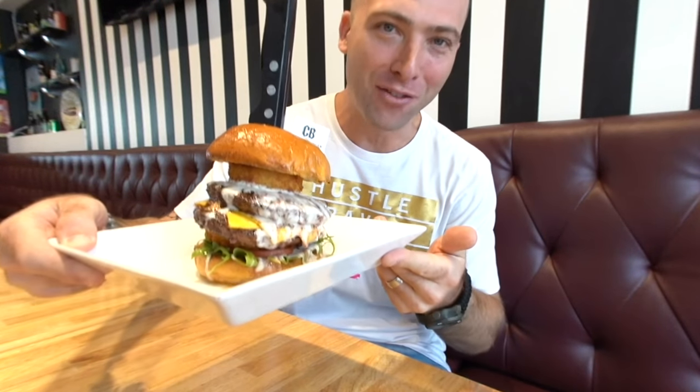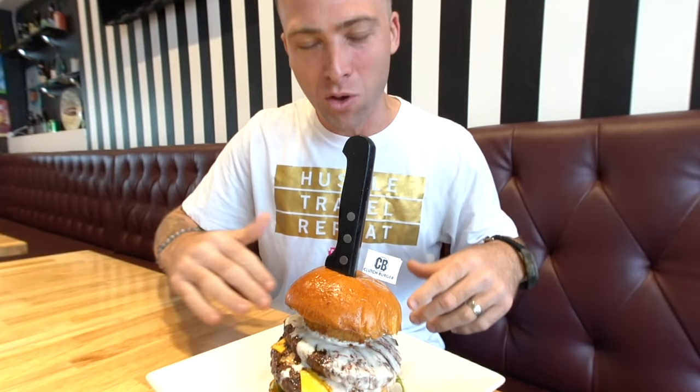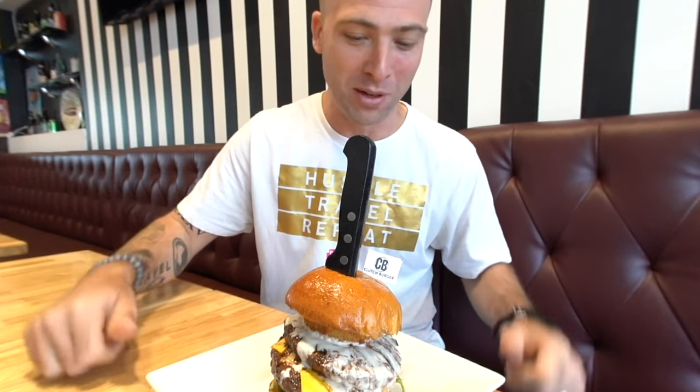And here we go — the Clutch Burger. You have to try this burger when you come here. It is delicious. We got two 6-ounce Wagyu beef patties, two different cheeses — the Italian one, Taleggio — melted down like a fondue and poured all throughout. You got the American cheese, arugula, the brioche buns, and two onion rings. Oh my God, look at this burger.